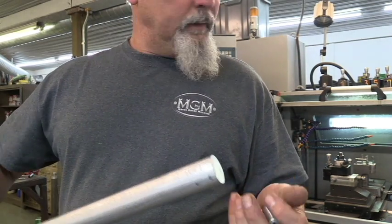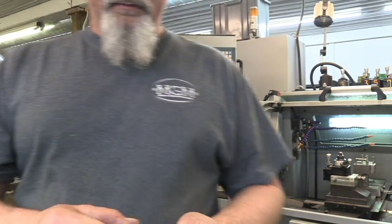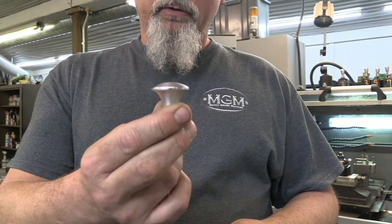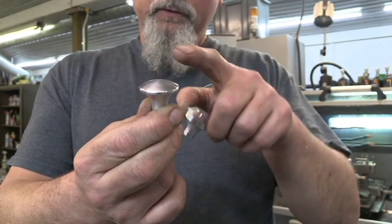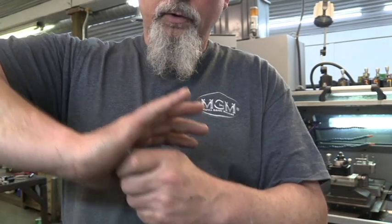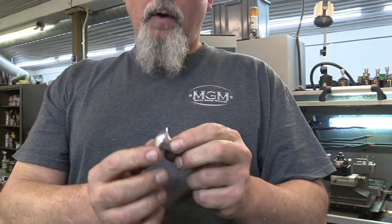Once we break it off and get all of these made on this go-around, they've got to go back in the machine and we're going to machine a nice little dome on the end. I'm going to put a nice little radius on the top, come around here, put another little radius so there are no hard edges — nothing to hurt your hand when you're pushing down on it going into your gun, pushing on the ramrod.